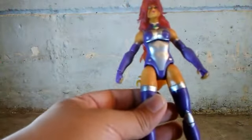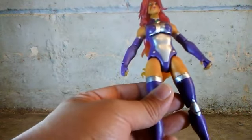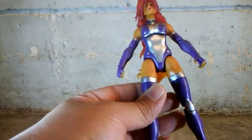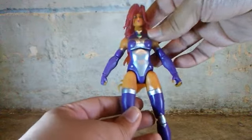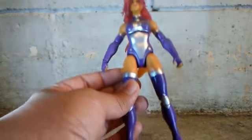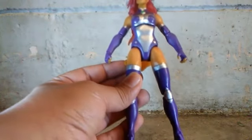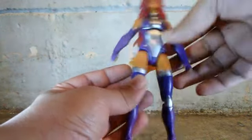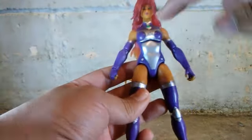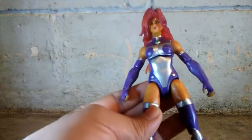I do have a little complaint about this figure — it's her hips. They should have made the hips a little bit skinnier, not a little bit fat. But this doesn't bother me because all that matters is that I love this figure a lot. Look at all the nice paint apps on her outfit, especially her skin. I love the purple color and the silver color added all around it, and that little detail and sculpting around her neck.